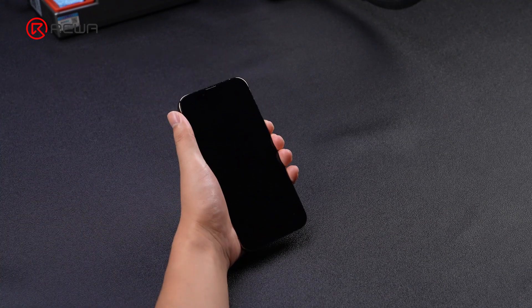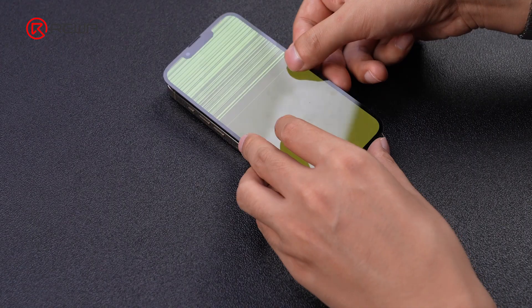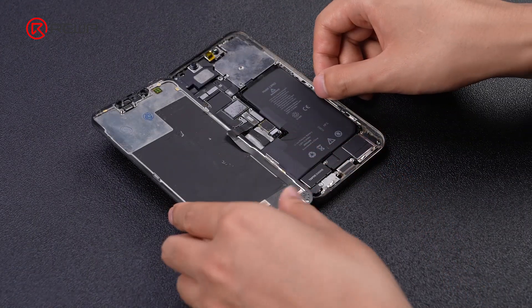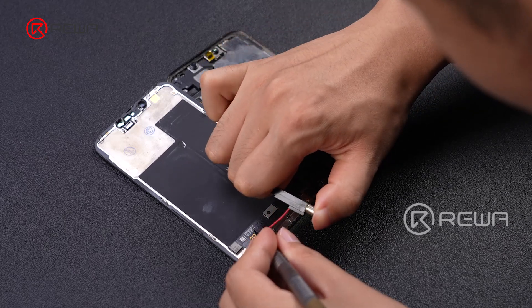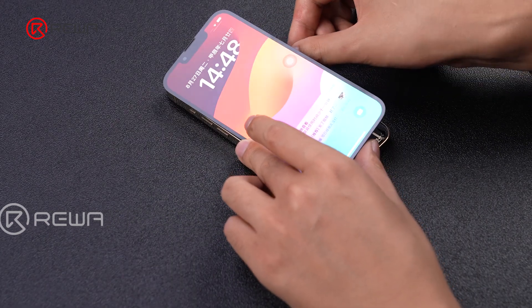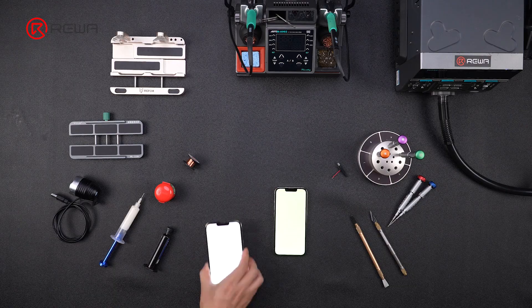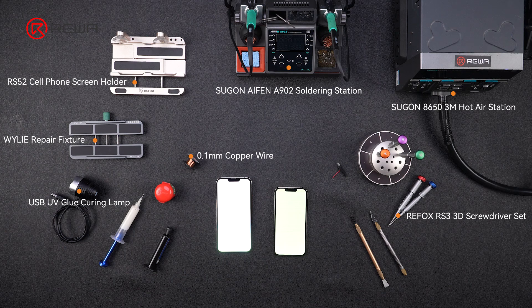Since 2023, technicians have made different repair attempts for the white screen and green screen failures of the iPhone 13 Pro series, like repair solutions involving electric shock and jumping wire. Today, RewaLab will show you the causes and jumping wire repair techniques behind this common issue. The tools and consumables required for this case can be purchased in the Rewa shop.